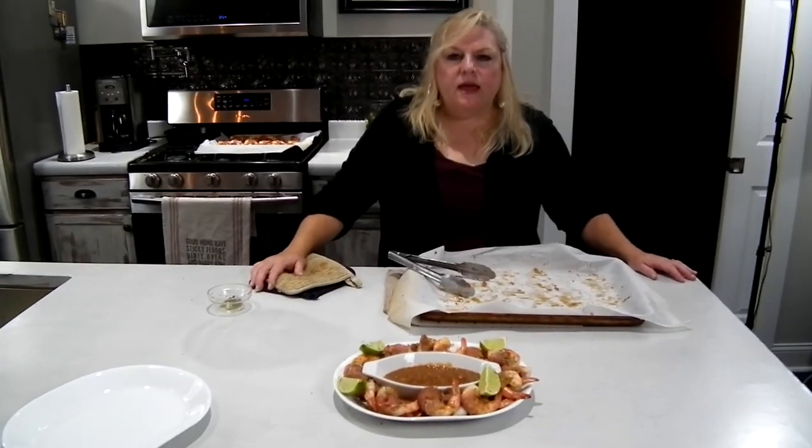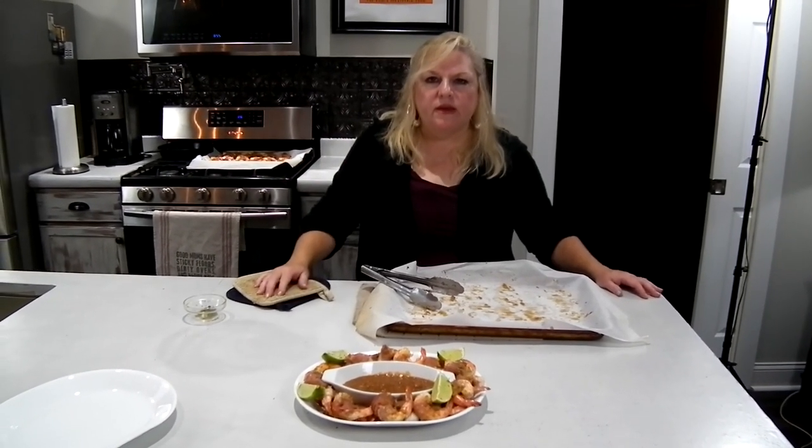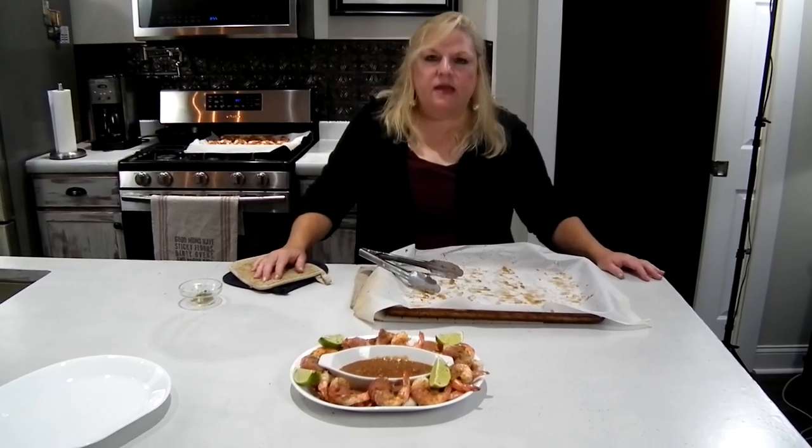Thank you for watching our show today. Make sure to subscribe to our channel if you're enjoying what you're seeing, and hit the bell icon for notifications when we upload a new video. Ciao for now.